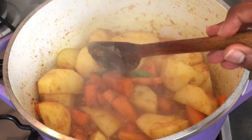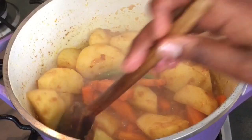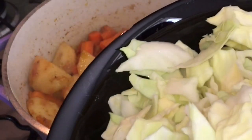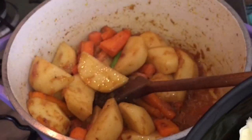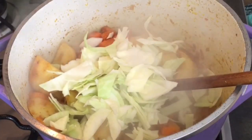So now the cabbage is ready. You can cut it in any shape you want — small, big, thin. This is the way I like it: medium, not too big, not too small. This is why I like the cabbage.